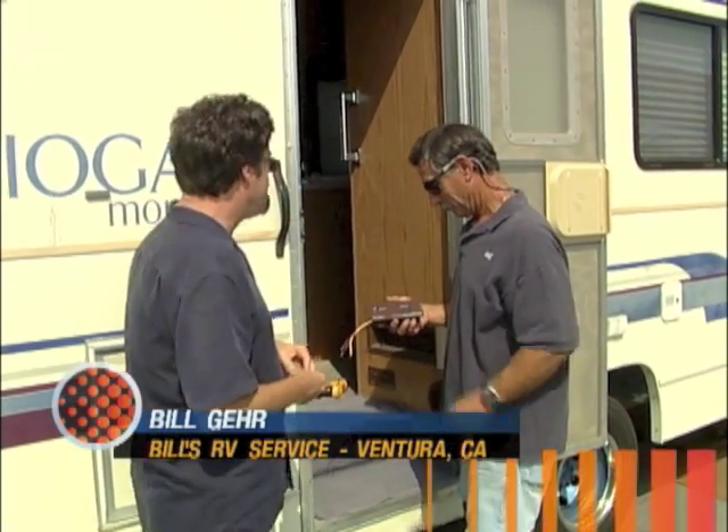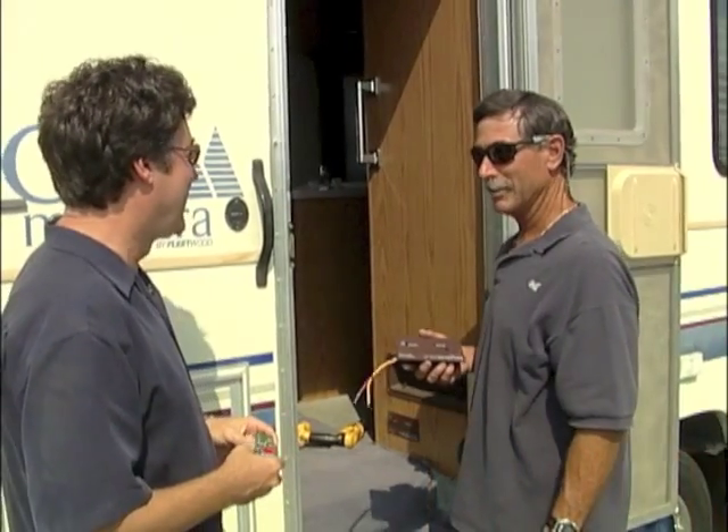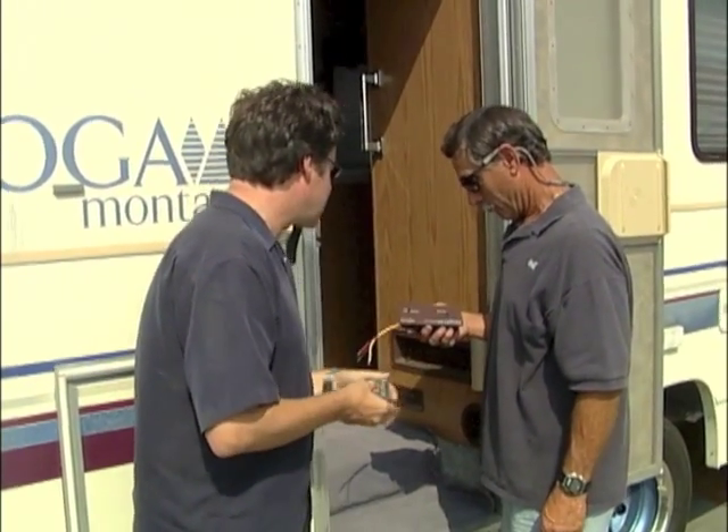Helping us once again is Bill Gare. We got a little sweaty day here — it doesn't get any worse than this in Ventura. So let's explain what we're doing here with the gas detector.